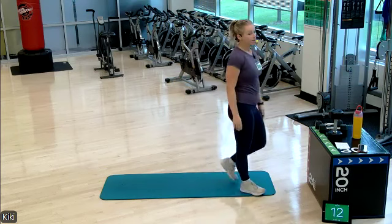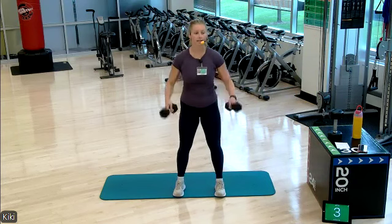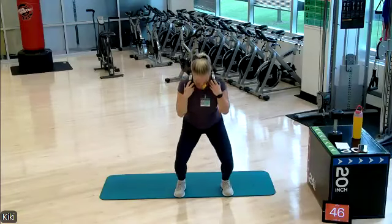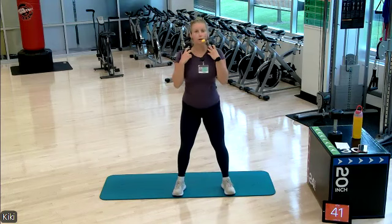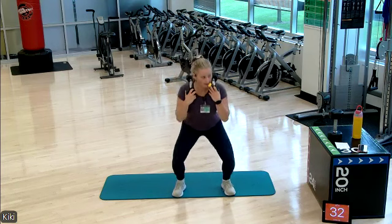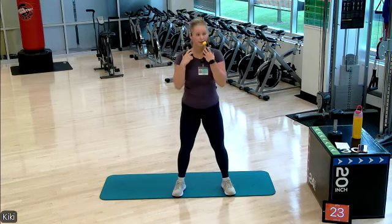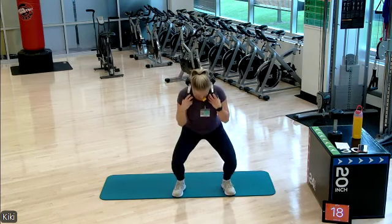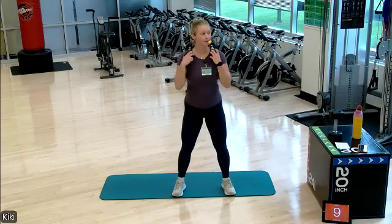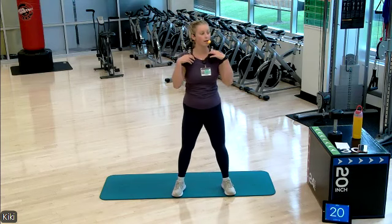We're gonna start with our medium set of weights. We are gonna go just a normal squat — option to have a suitcase carry or on top of your traps. Knees are over those second and third toes, neutral back. Using your glutes and your quads to stand up tall. 20 seconds left — see if you can sit a little bit lower in that squat. Three, two, one. Beautiful.